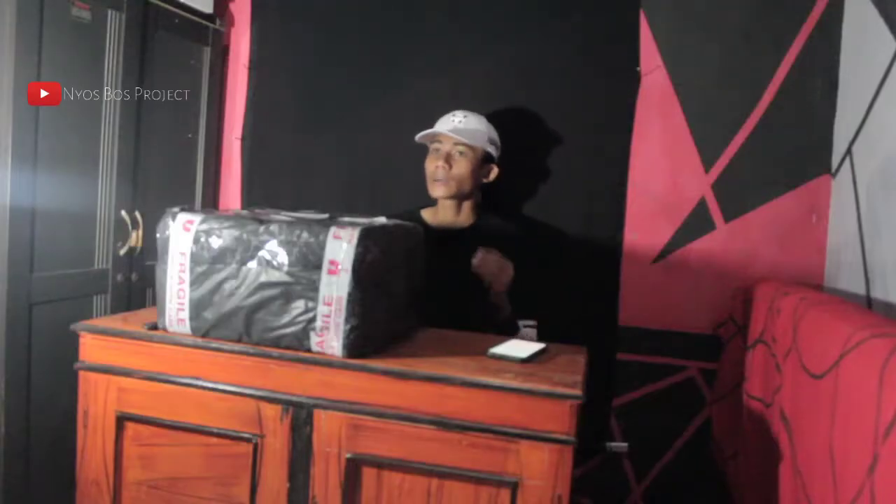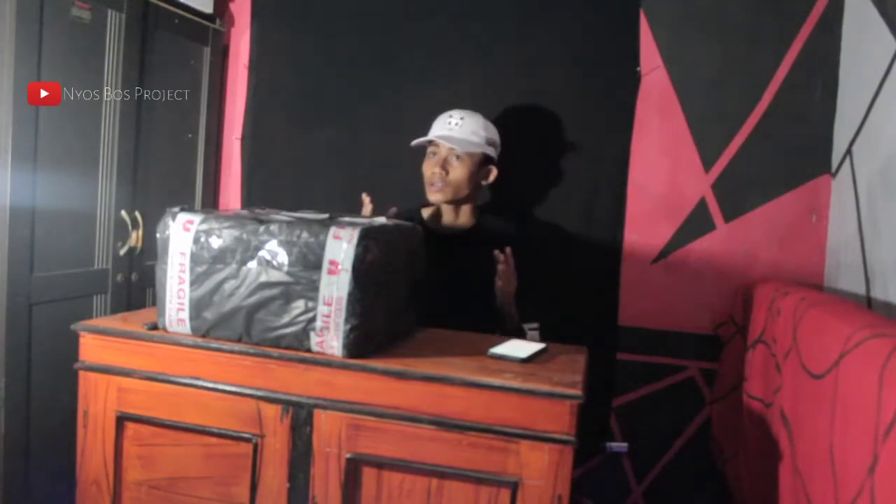Assalamualaikum warahmatullahi wabarakatuh, kembali di bersama saya di channel Jazzboss Project. Kali ini saya akan membuat video mengenai service drone atau tempat service drone. Kebetulan kemarin saya melakukan service drone bertepatan di Rumah Drone Malang. Terima kasih buat Rumah Drone Malang karena sudah menerima dan menservice dengan baik drone saya yaitu DJI Phantom 3 Standard.